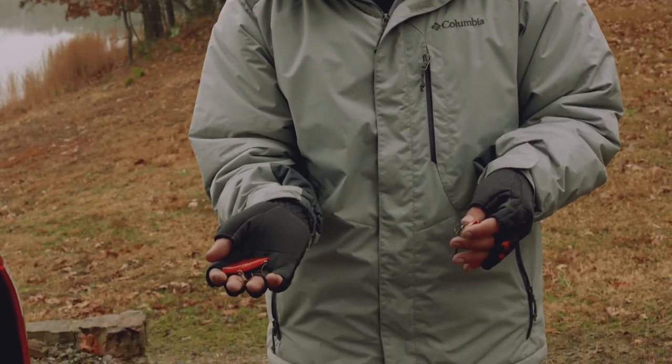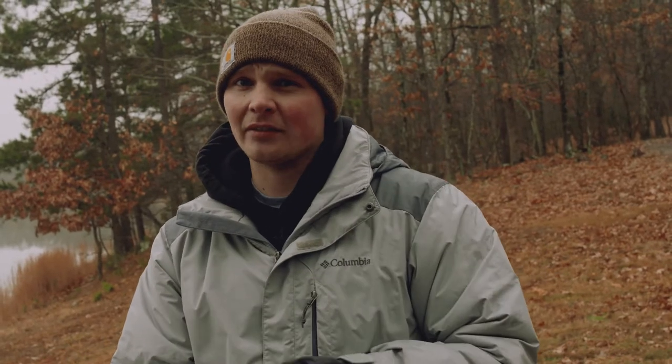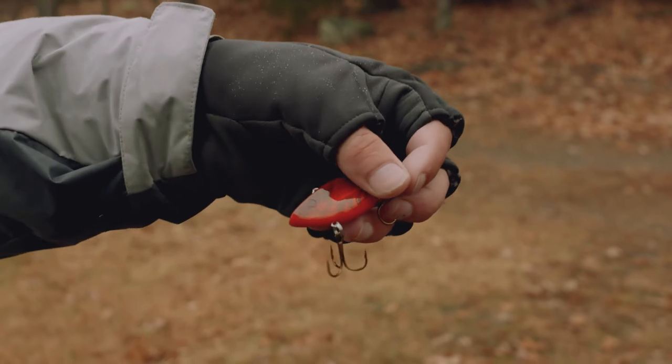Red craw or chartreuse color is going to work good on a day like today — kind of muggy, rainy, a lot of fog and the water's not very clear. So these fish are going to be tucked up close to cover, they're going to be close to the bottom. A bait like this is going to be highly visible to them.